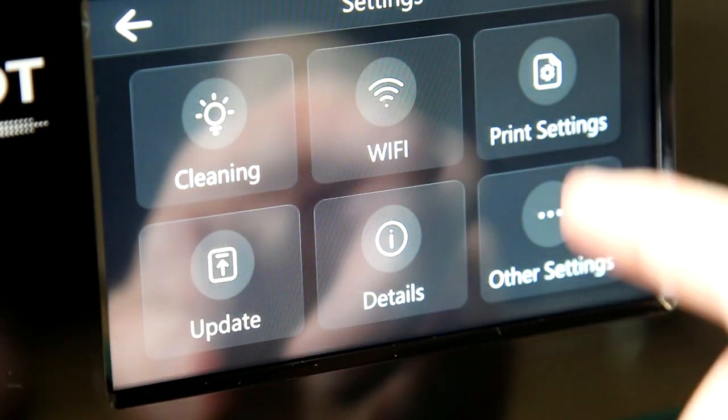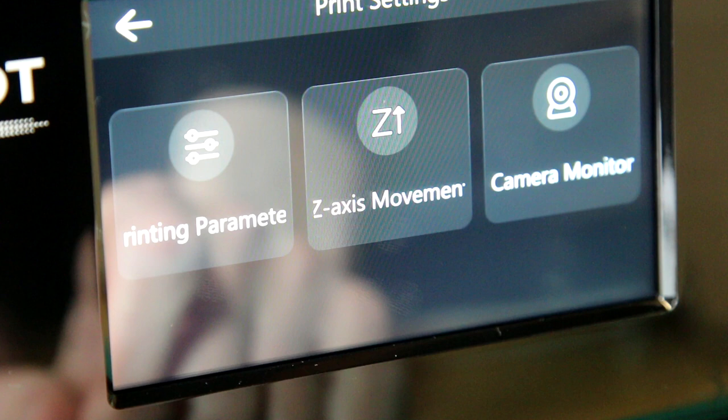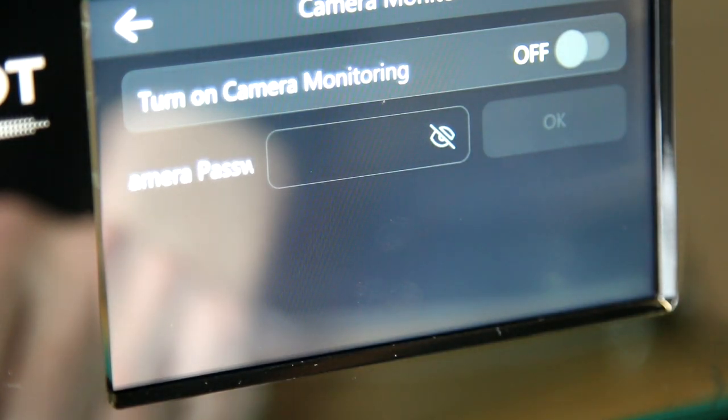One nice feature in the print menu is the ability to hard-code printer parameters. Normally when you bring a print file to the printer it will have things like the layer exposure time and layer height already in that file, but by using the printer parameters here we can override those and use whatever parameters we want. We've also got the ability to use a camera monitor — if we had a USB-connected camera we could plug it into the front of the printer and remotely monitor the print. That's quite helpful because if something goes wrong, like your print falling off the build plate, the printer often doesn't know and just endlessly continues.